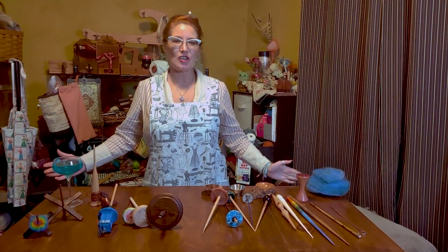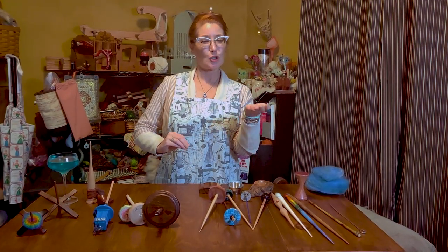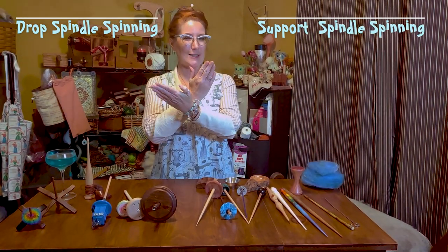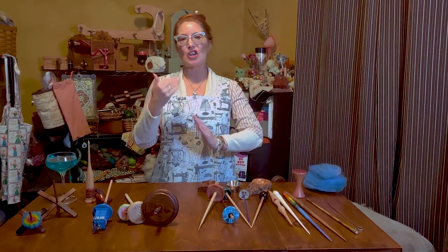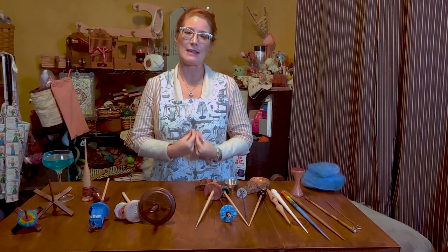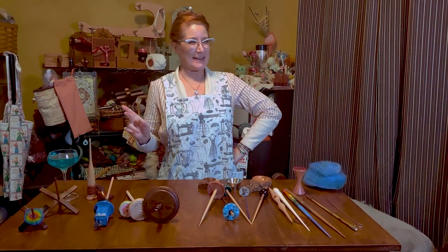Today's show is all about spindle spinning. There are two types of spindle spinning: support spinning and drop spindle spinning. These are two schools, though there is some crossover. I have only been support spinning for a little over a year, so this show is a little bit like a revisit — I wanted to go back, bridge some gaps, and share some of the things I've learned as I've continued exploring the idea of spindle spinning. It's kind of like a sobriety check: if I can still say spindle spinning, I haven't consumed enough cocktails.